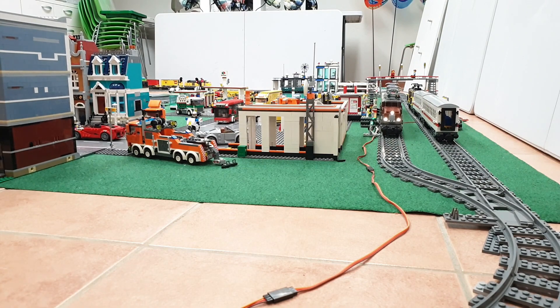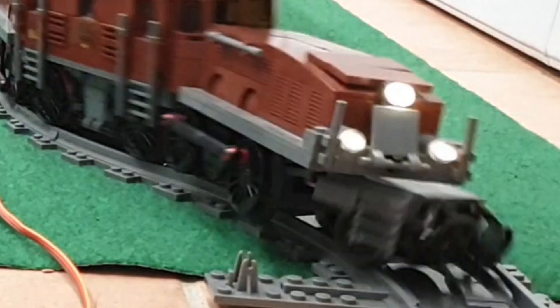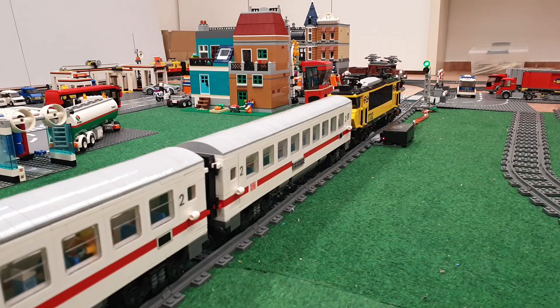I thought it might be caused by the fixed position of the switch giving some extra resistance when driving from this direction, but in slow motion you can see clearly that the train derails in the corner even before it reaches that part.